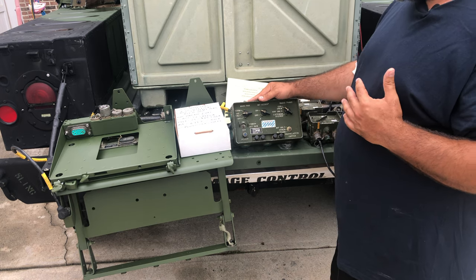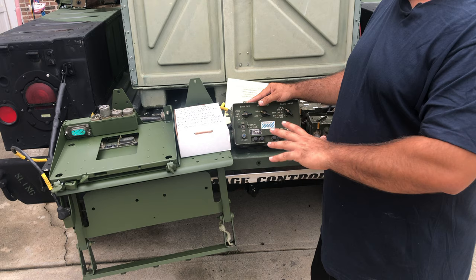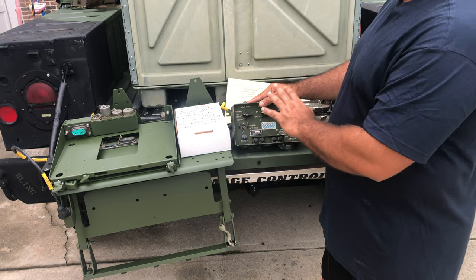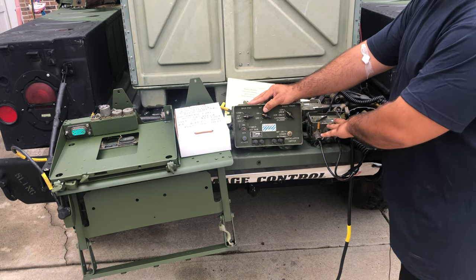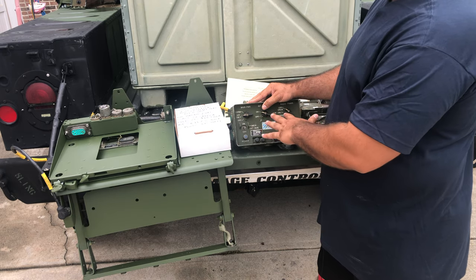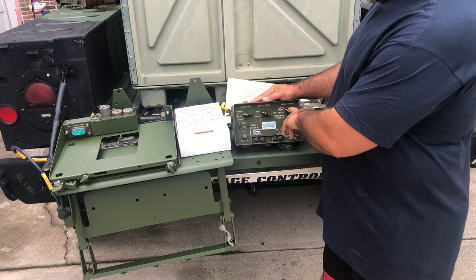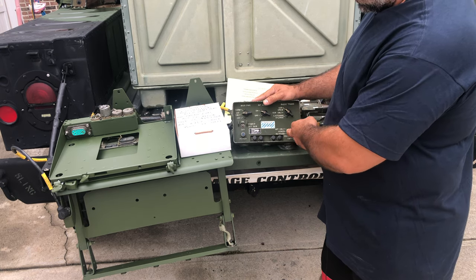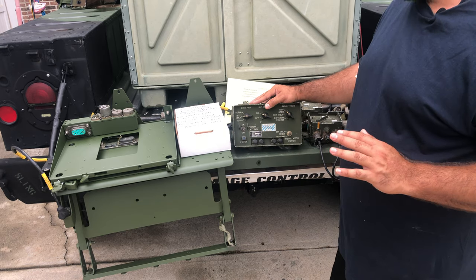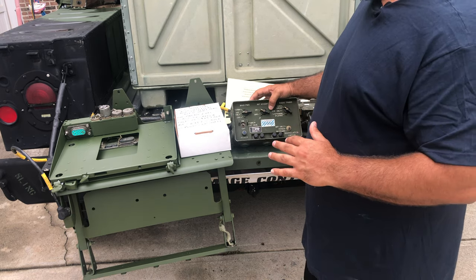I'm going to show you the very basic, easiest way to set this up from an intercom perspective. If you're simply installing your 1780 amplifier plus crew boxes with headsets, this is the setting you want. Toggle the switch to the on position. You want to leave it on 'intercom only' because that's the only thing you're using it for. Leave this on 'on,' put it on 'CDR crew,' and toggle to 'intel only.' That puts it on the most simplistic setting where it will work as just an intercom within the unit.